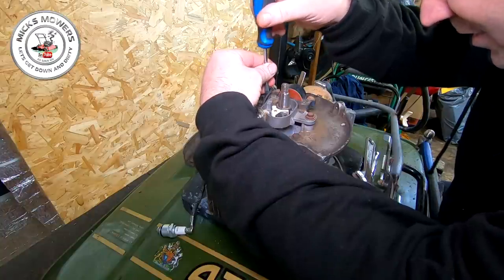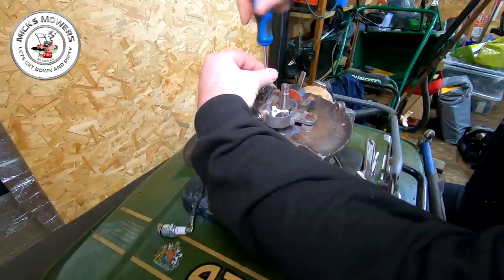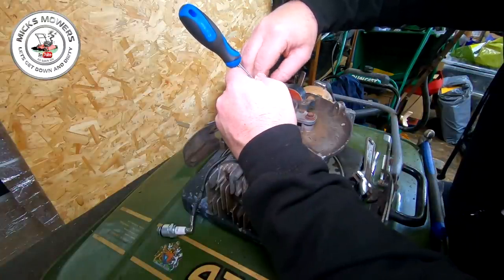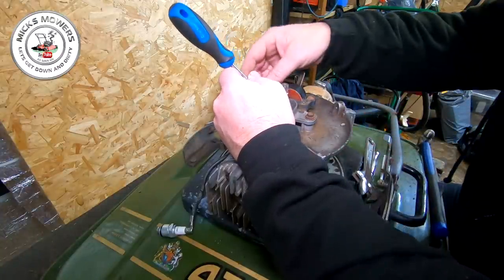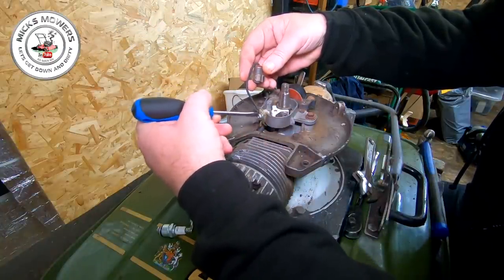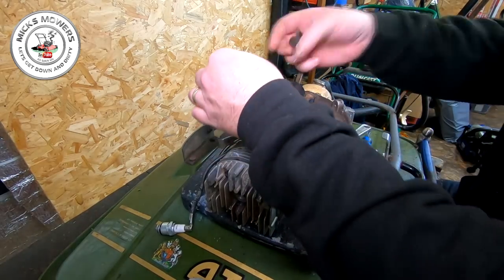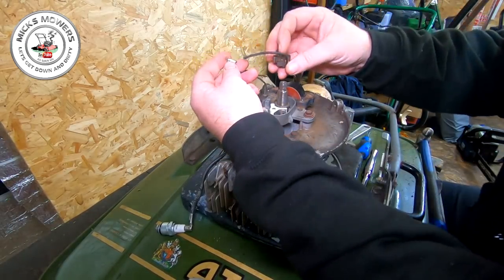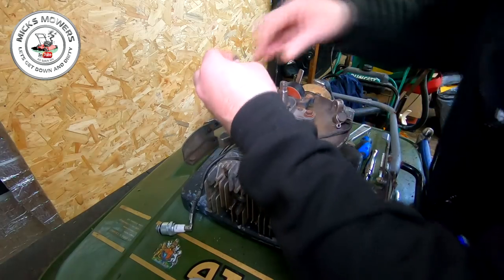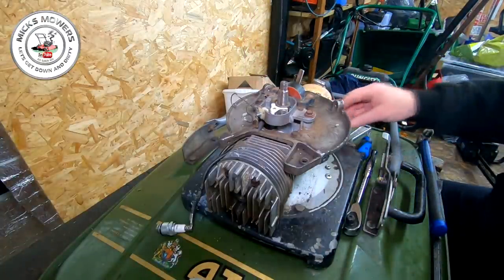Undo your condenser with a little tiny flat-headed driver. Undo that little tiny flat-headed screw. The wire coming off is the wire you want to cut, that comes down under here and onto here. I've now just cut that wire and this is what it looks like when it's all set up. There's your condenser, and it went into here. I've just cut that wire off, and this other wire comes all the way around and sits underneath the coil. Cut your condenser wire off - you don't need that, that's now gone.